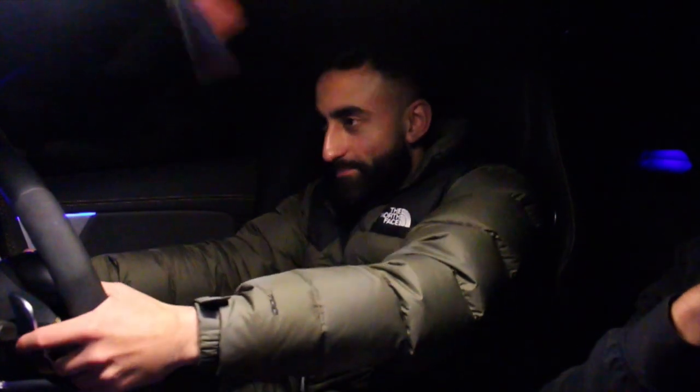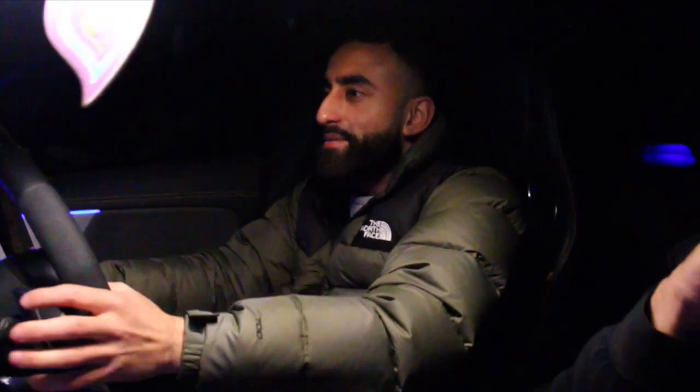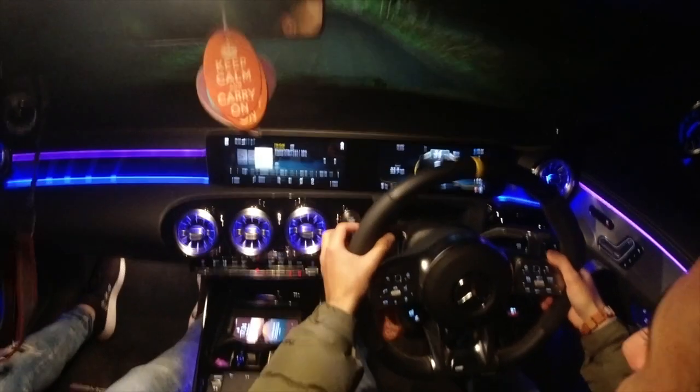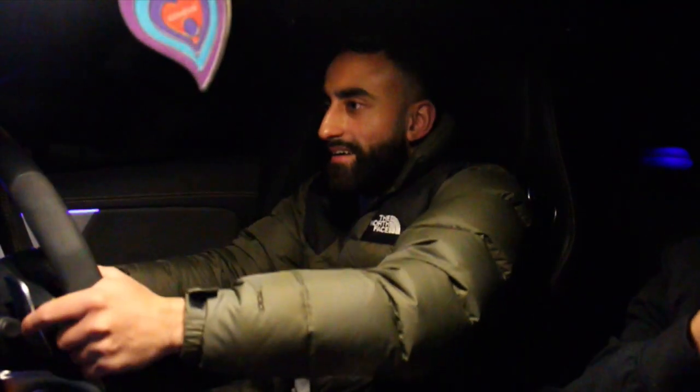Let's see what speed we've got. This car puts a smile on your face. I like the sound of it. I think the sound actually gets pushed through the speakers.